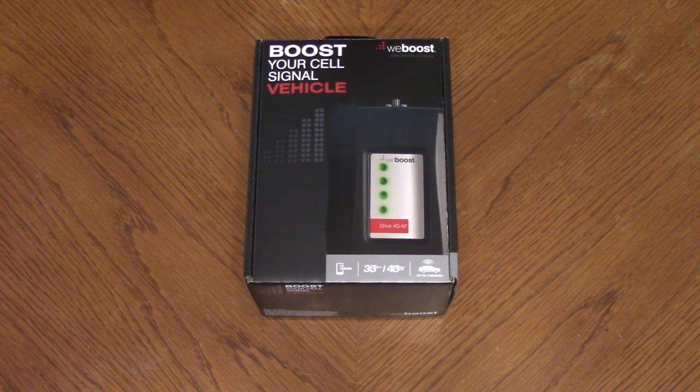So let's check this thing out. This used to be made by a company called Wilson, and they've since changed their name to WeBoost, but it's the same company. And this is a 3G and 4G LTE signal booster.